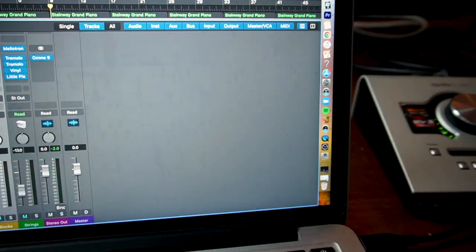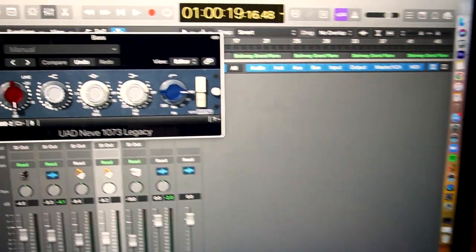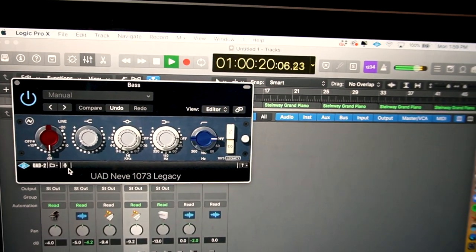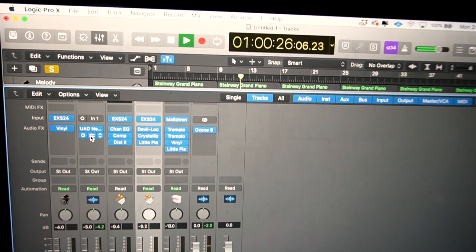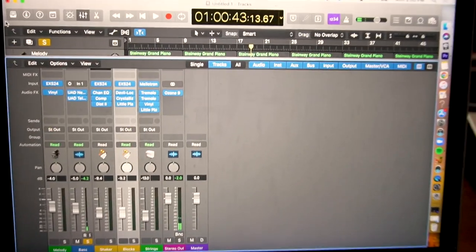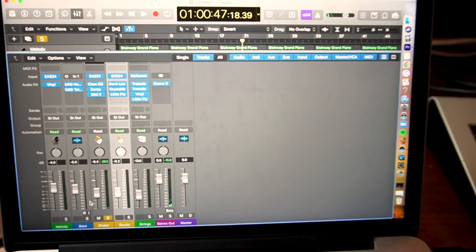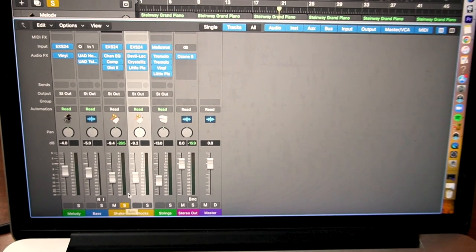The bass is run through a Neve 1073 plugin. When I'm using flatwound strings, I like to boost around 3 to 4k — it gives you some of that extra string clarity. You can hear the compressors working pretty hard. I'm not afraid of a compressor — I really like the LA-2A. It makes the bass notes blossom, and I wanted that nice big upright-feeling sort of bass sound. Just a shaker here. Sometimes all you need is a shaker — when you're programming music that's fake, the drums can sound lame but the percussion can be fine, so I like doing minimal percussion.